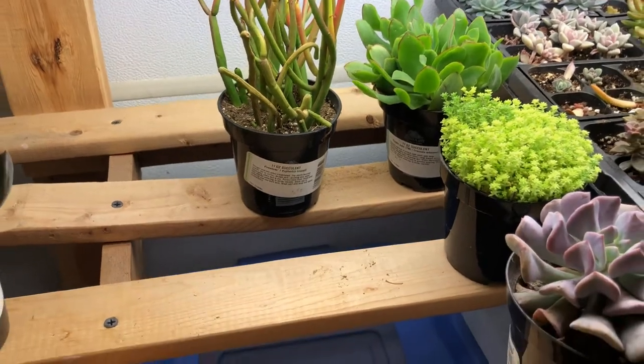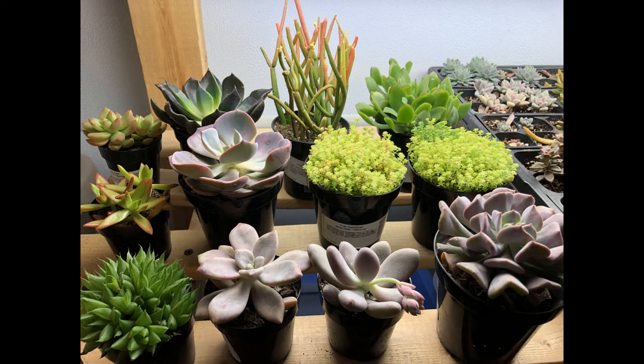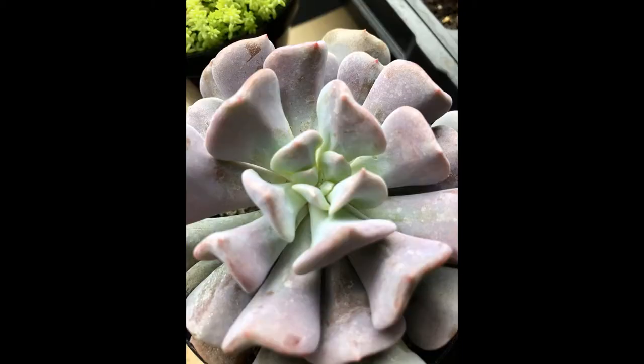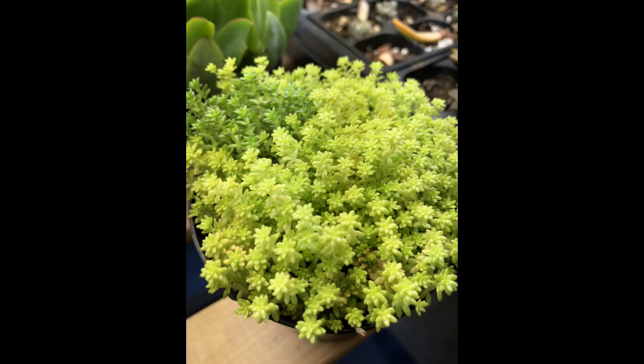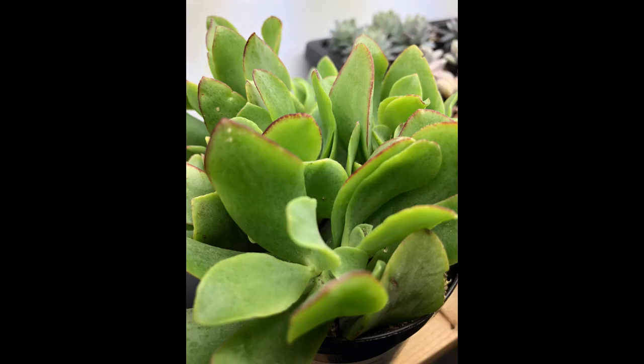So anyway, nice short video — just wanted to share some of my finds with you. I hope you have a wonderful week, everyone. I'll see you in the next video. Bye-bye.